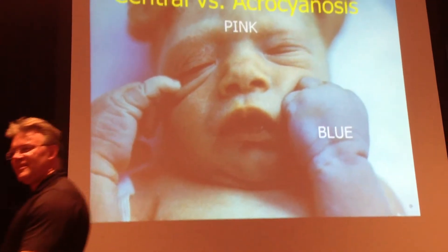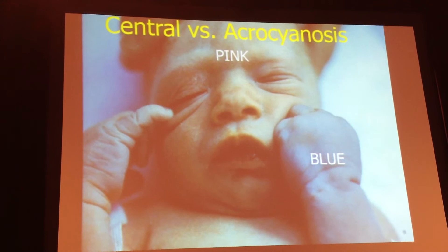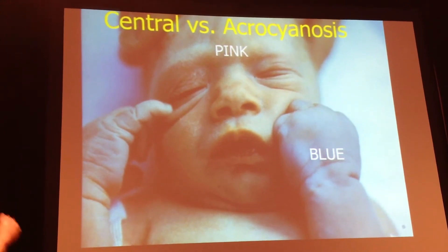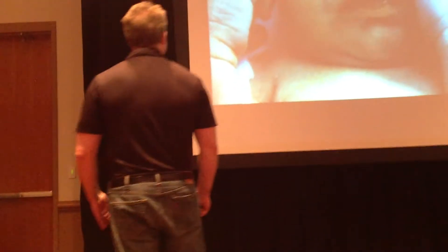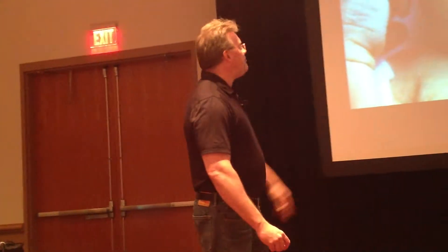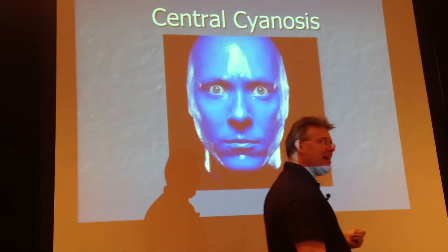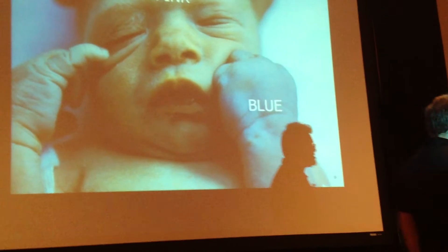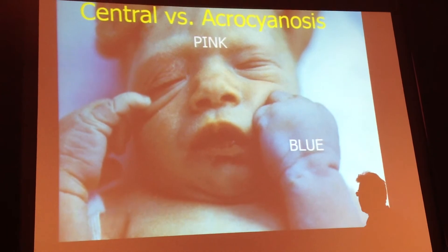But what about blue? Blue begins with B. People will freak you when they're blue, and appropriately so. But remember from your rotations that you can be blue in two areas — the inside and the outside. If you're blue on the inside, that's called central cyanosis, and that means you're hypoxic. You've got to be downright hypoxic to turn purple — you've got to work at it. But when you look at this little one, where's this little one blue? Just on the outside. The big fancy medical term is acrocyanosis.